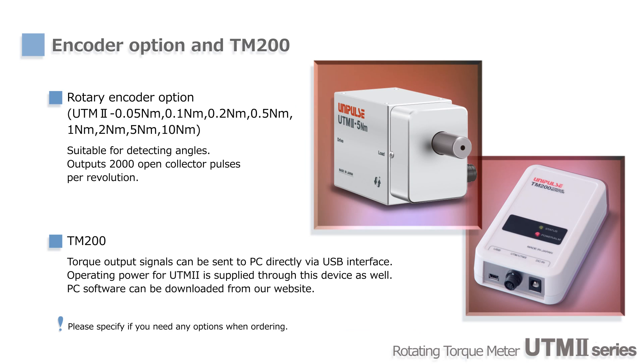The rotary encoder option is useful for monitoring the torque-angle relationship. It is an optical encoder and outputs 2,000 open collector pulses per revolution.